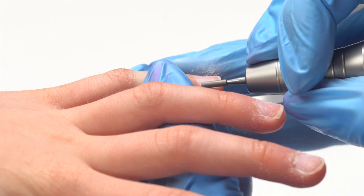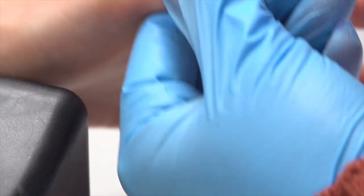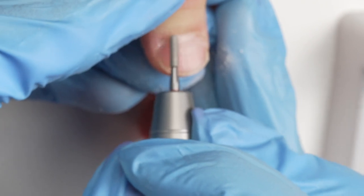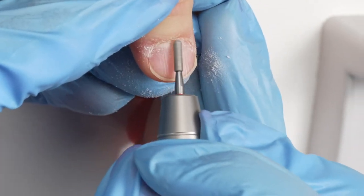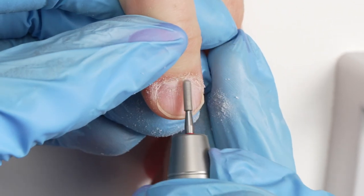We're introducing them to the e-file and showing them our techniques are very gentle. This is definitely a niche market because our little people today will be our clients in a few years. Very gentle, exfoliating — making this a very fun experience to just get to know these little people.